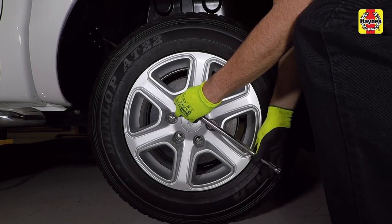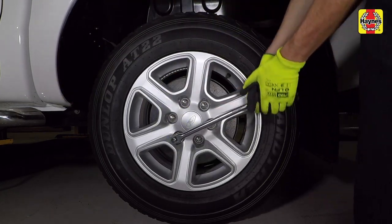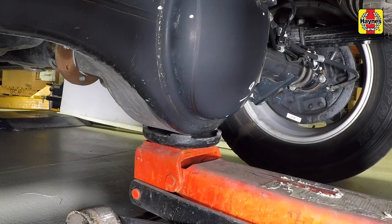If the wheels are being removed, loosen each wheel nut a half turn working in a criss-cross pattern. Place the jack beneath the rear diff centre to raise the rear of the vehicle.